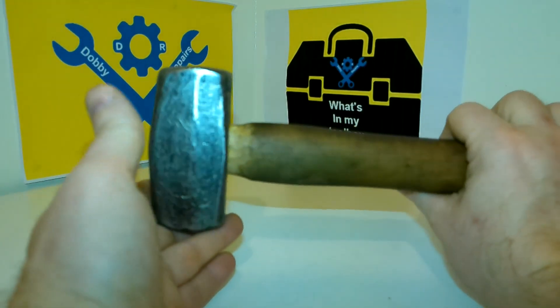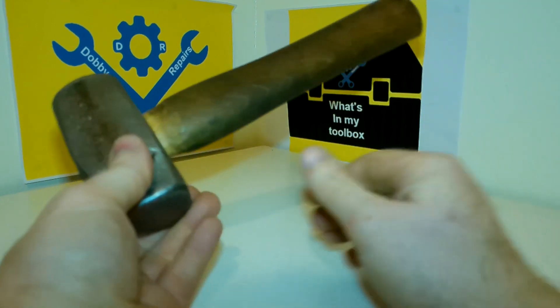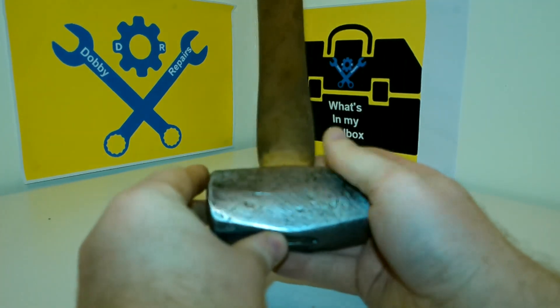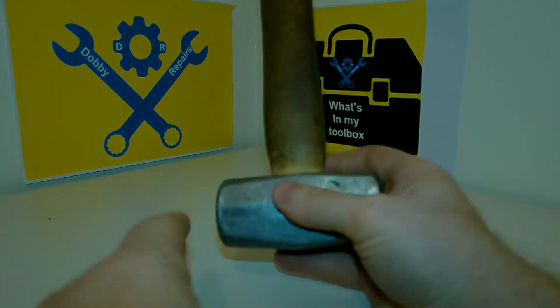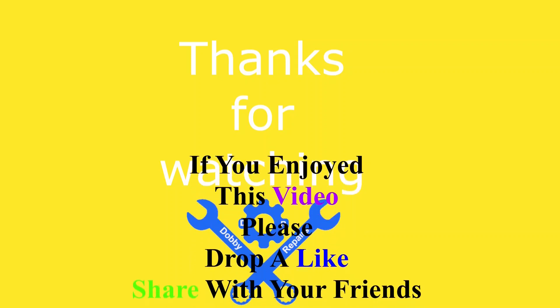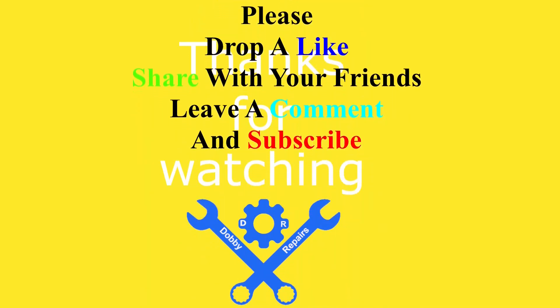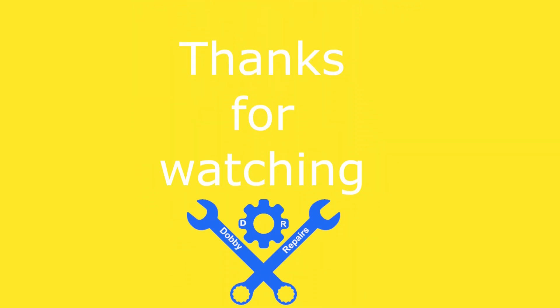I'm planning to do some more restoration videos on the channel in the future, once I find a few more items to restore. There's hopefully a special one coming in the near future in the spring. But until then, I will see you in the next video. Thank you for watching — if you enjoyed this video, drop a like, ask any questions in the comments, and why not subscribe to the channel. I'll see you in the next video and have a sensational day.